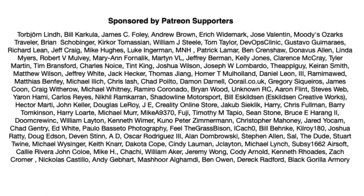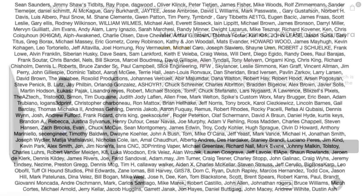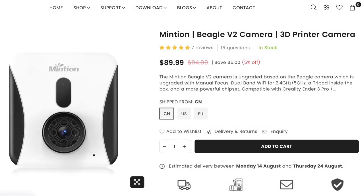Filament Friday is brought to you by the generous donations of my Patreon supporters. This video is sponsored by Minion, the creators of the Beagle version 2 camera.